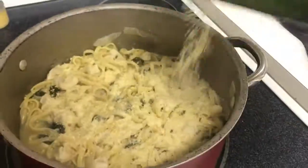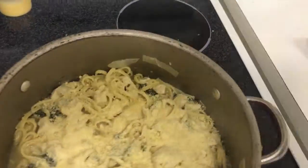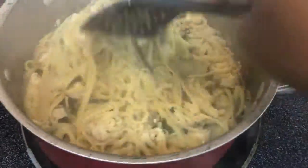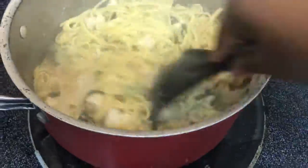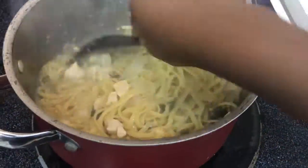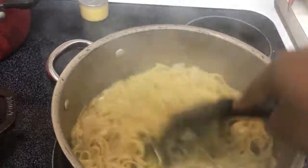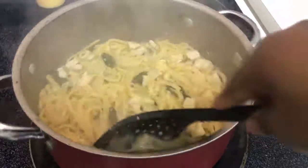For the last step, add in your shredded Parmesan cheese. I didn't have any on hand so I used grated cheese, which worked okay, but I'm sure it would have been amazing with shredded cheese. Just add in your cheese — the extra liquid in there is going to turn into a nice cheese sauce. Then add in the last bit of your spinach and you're done.